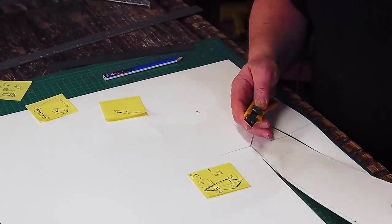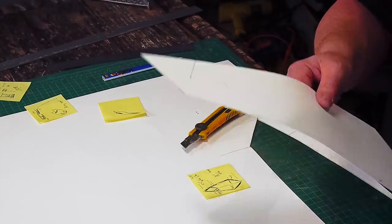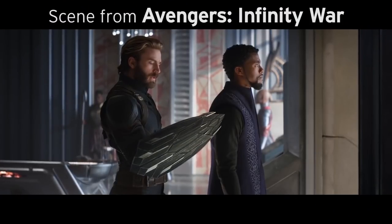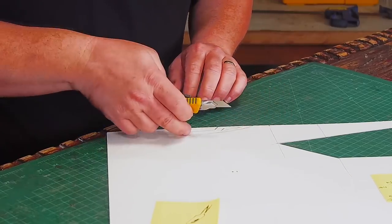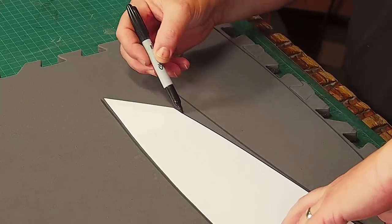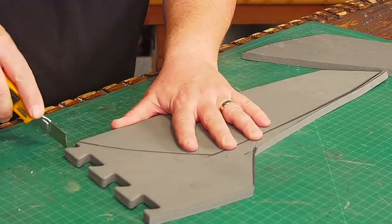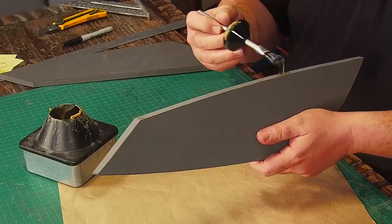I start by drafting some patterns so I can cut out all the shapes that I'm going to need. I got all my dimensions by grabbing a still frame from the movie trailers. I hand draw the shapes on the poster board and cut them out, then trace the patterns onto some floor mat made from EVA foam, cut them out, and glue them together with contact cement.